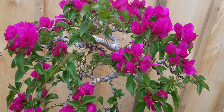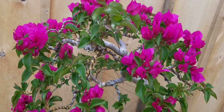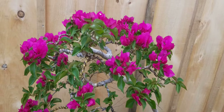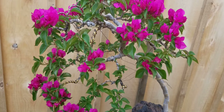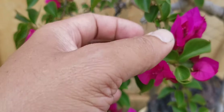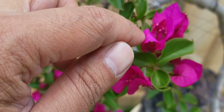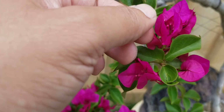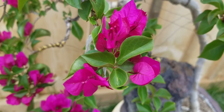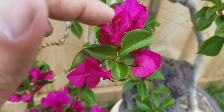Basically, bougainvilleas are very easy to take care of. At about this time — summertime — you can see all the flowers blooming. This is basically not the flower; the flower is the one inside. This part is called the bract, which is an extended leaf. It basically helps or protects the flowers.